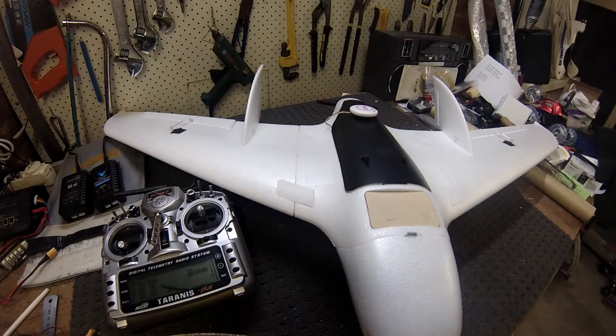G'day guys, Michael here from MadRC. I just wanted to do a setup on the new Skyray and show you the differences between setting this up on the regular airframe versus the flying wing.